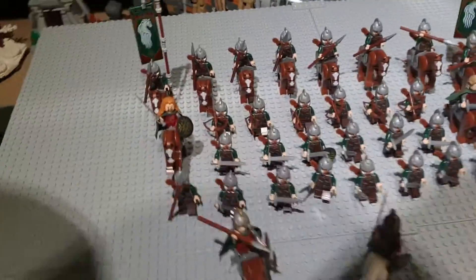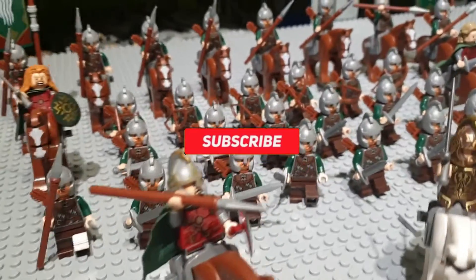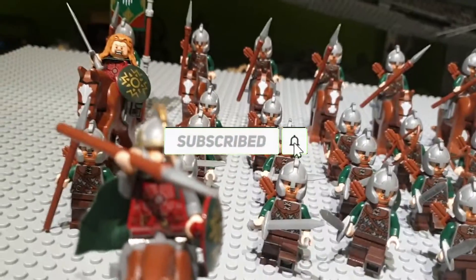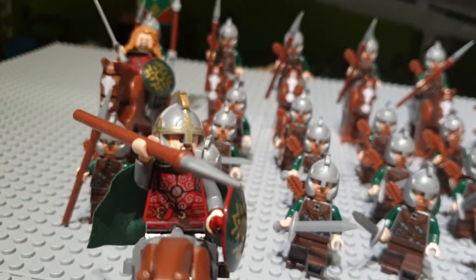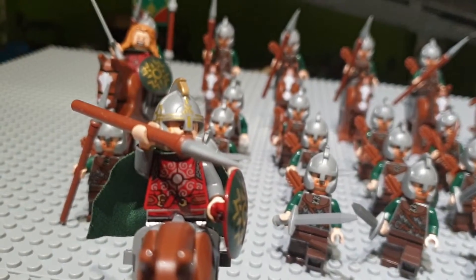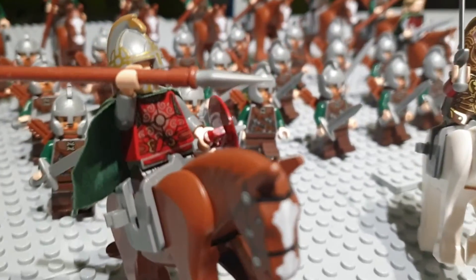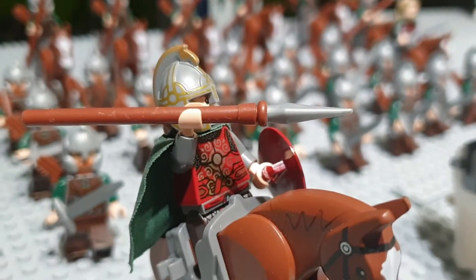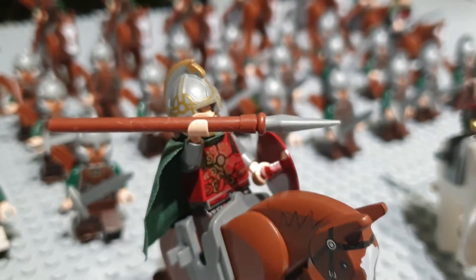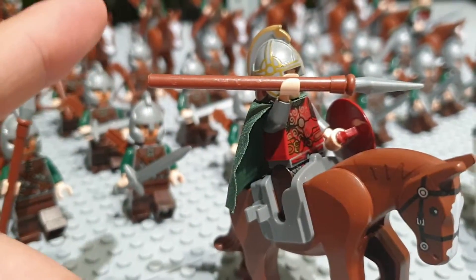Starting with Éomer over here, I think he is a great minifigure. I love the fact that you can pose him in the way that he is throwing his spear into the Uruk-hai army. Overall I think LEGO did a great job at the printing, as you can see here.